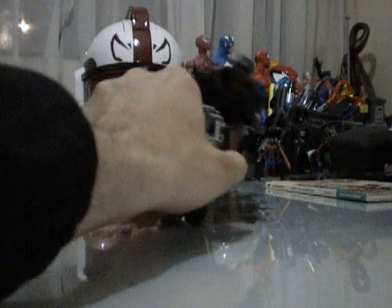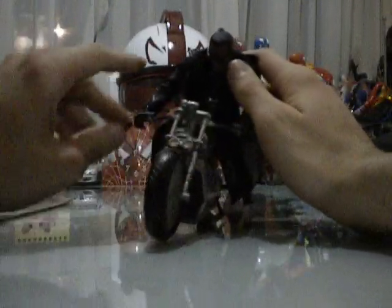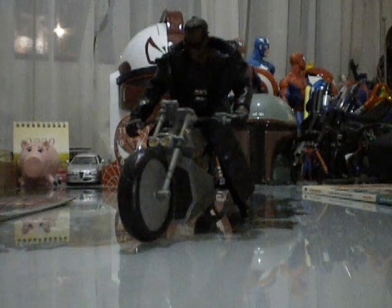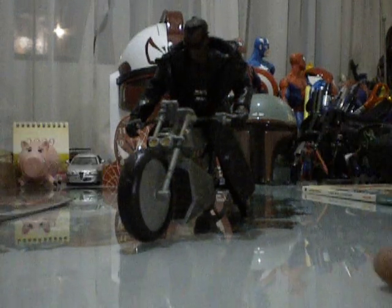I never liked the fact of Blade being bald. But, well - so vampires, beware, because he's going to hunt you down today. He comes with a motorcycle which is the same as the one depicted from the movies. Mr. Snipes is a great actor and the best dude to portray Blade ever. There's never going to be a better Blade than him.